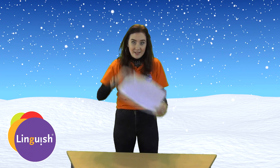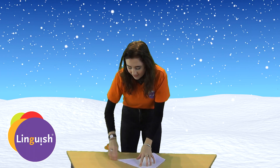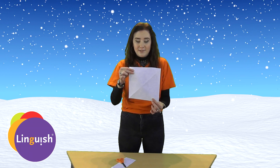First, take the corner and fold it diagonally so that you make a perfect square like this. Then you cut the bottom off. There is your perfect square.